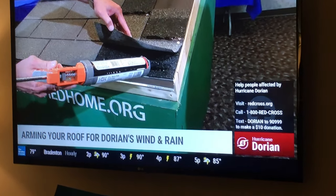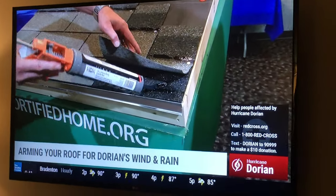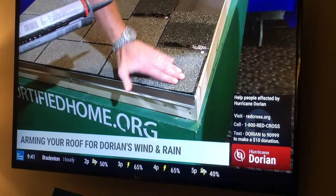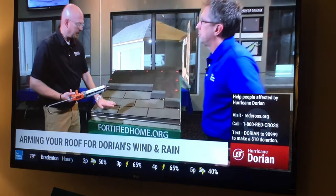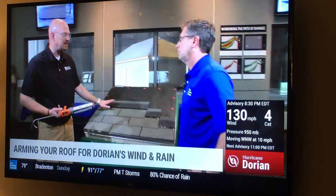You can see the adhesive strip that was originally there. In some older roofs, as they get aged, those strips dry out and they lose some of their adhesion, and they do start to peel up — just as I pulled them up there.